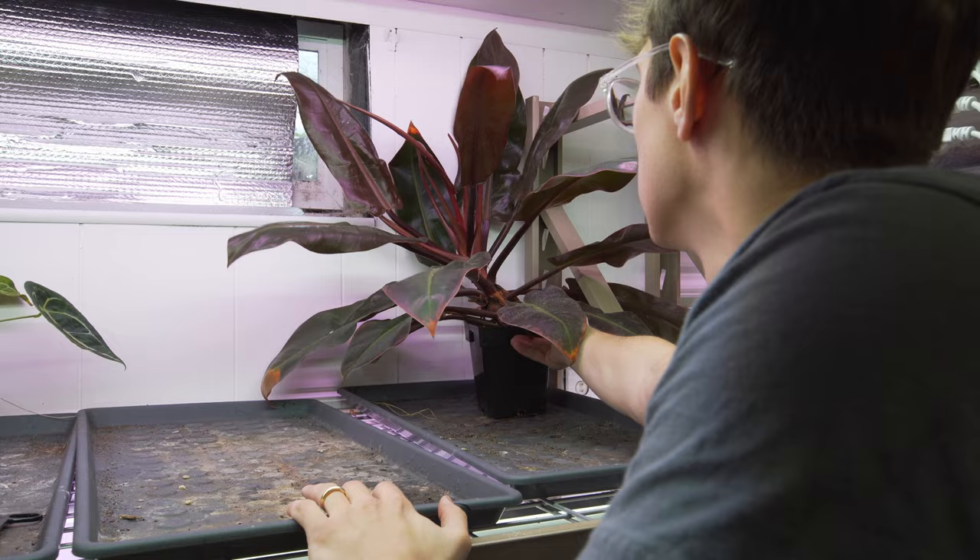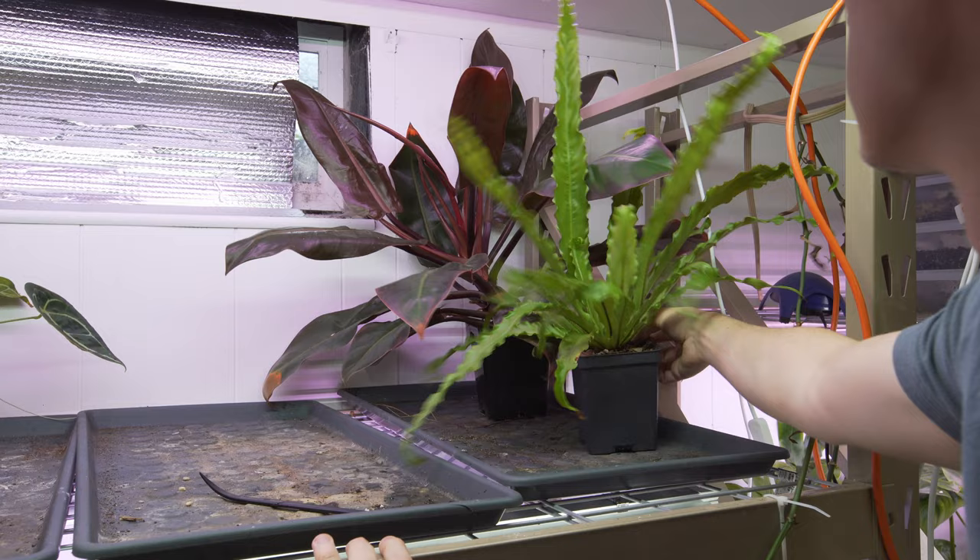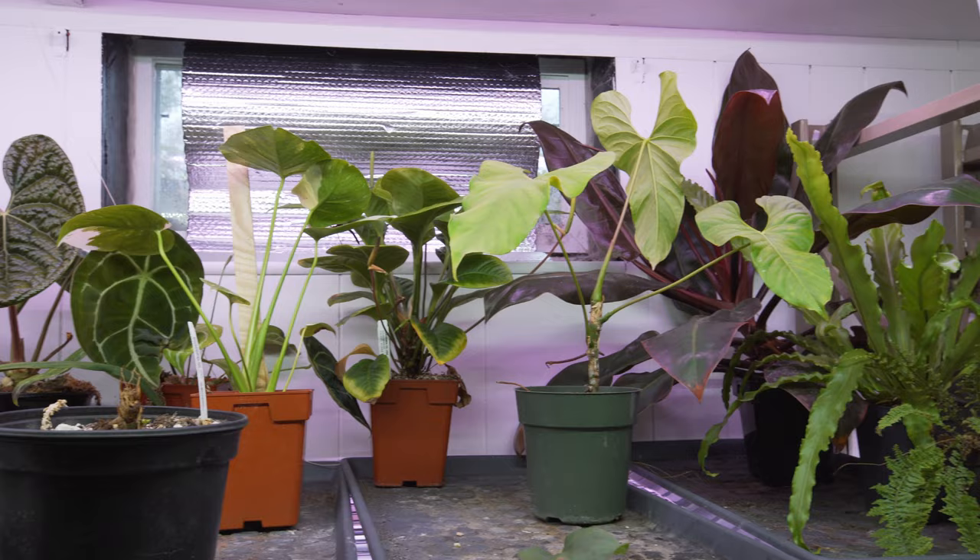This is a pretty cool philodendron — I want to say it's like a black cardinal or something; I forget. I love it but it's been on the floor this whole time, so we're going to put it up in this back corner to prop it up a bit, and then on top of that we're going to put the ferns next to it and a few more anthuriums.